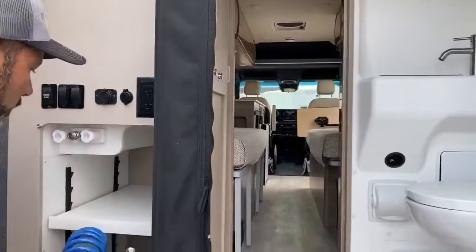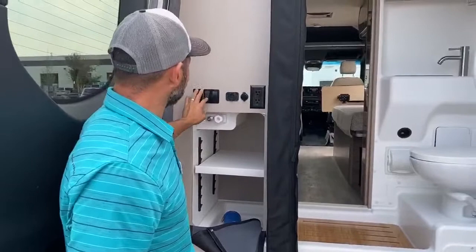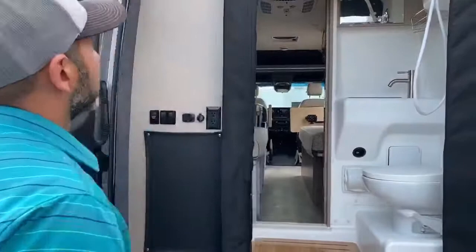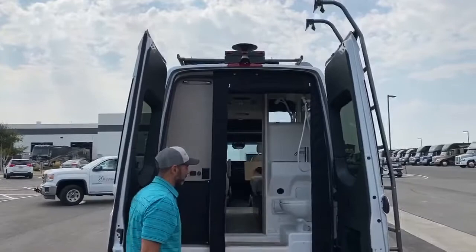Right here on the back you've got your outdoor shower with hot and cold water — comes with a hose and an adjustable shelf. Here's the water pump — you can turn it on back here. This is going to run your porch lights on this other side. You've got USBs, a 12 volt, and another standard outlet. It has a cover for this. And you can see it does have a backup camera.